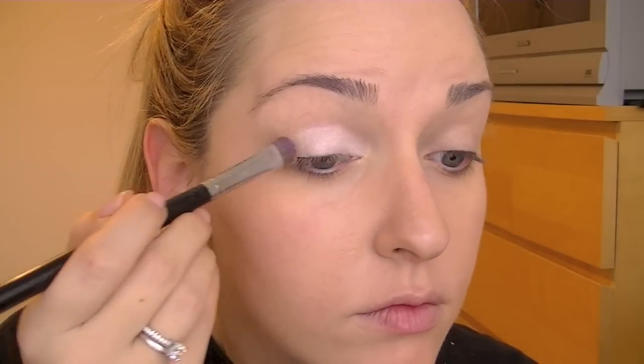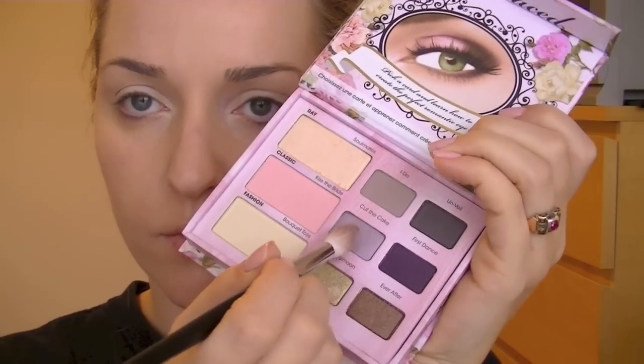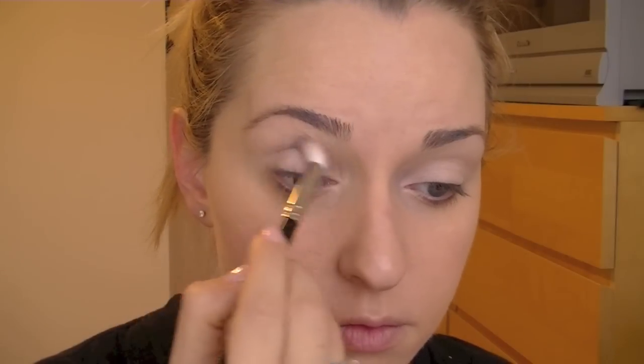So we're going to start with a nice light wash of color all over the eyelid. Now we're going to take a kind of gray taupe-y color and put that right into the crease. Now take just a darker gray color and shove that in the crease to add some depth. And blend, blend, blend away.